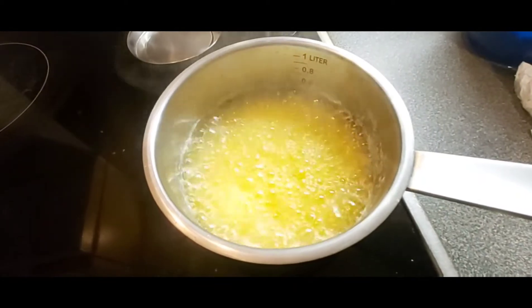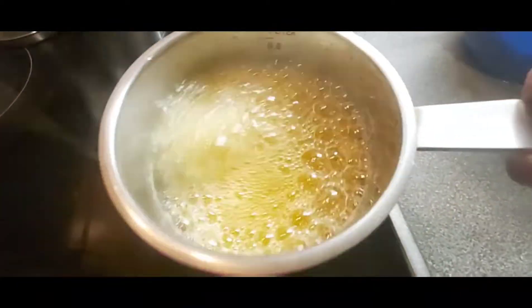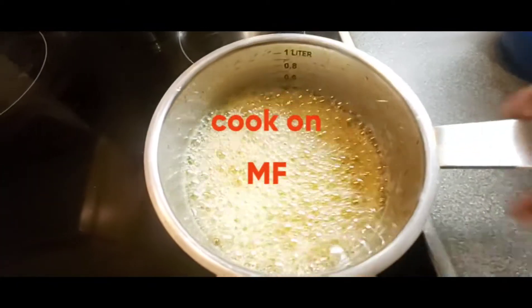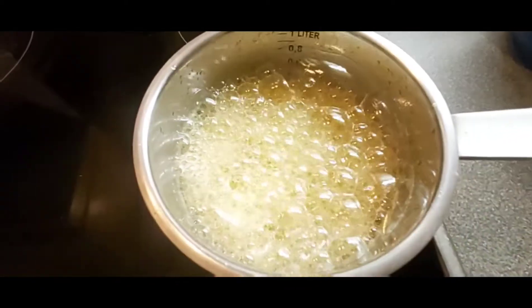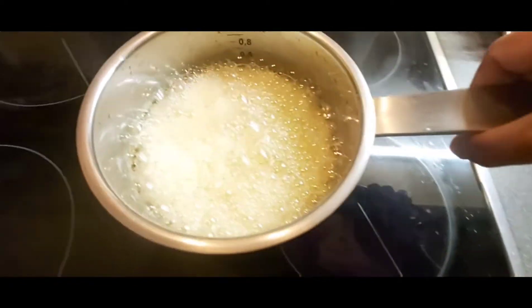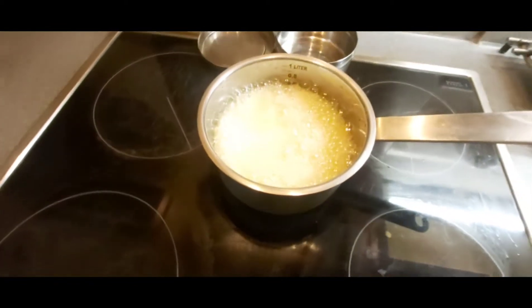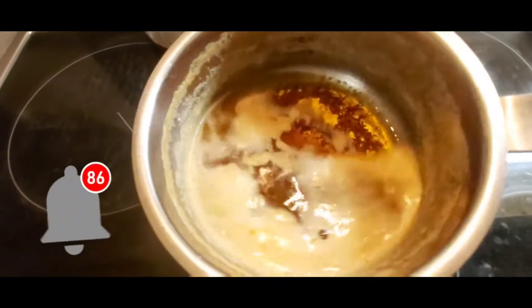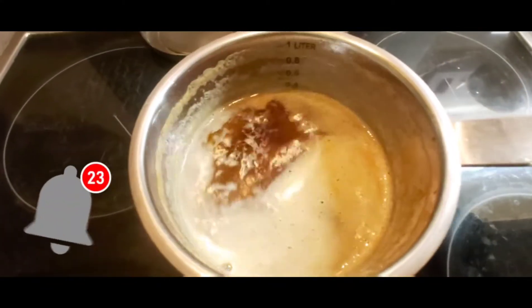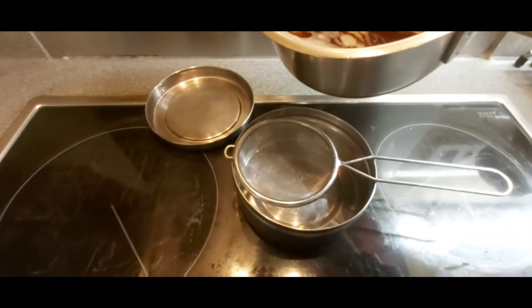Then the ghee will be ready. It's been three to four minutes — the ghee is ready. I'm just putting it to the side. Look, the foam has gone down. The ghee is ready, straining it into the pan.